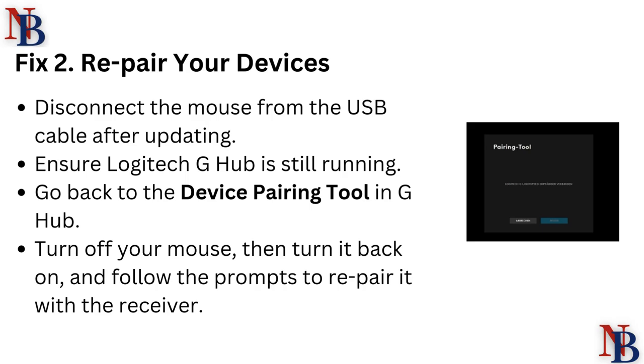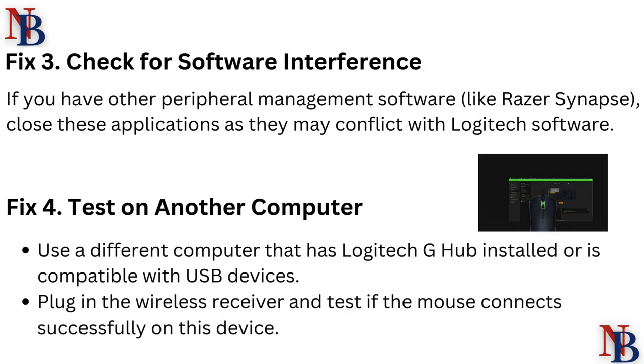Fix 2: Re-pair devices. Disconnect the mouse from the USB cable after updating and ensure Logitech G Hub is still running. Go back to the device pairing tool in G Hub, turn off your mouse then turn it back on, and follow the prompts to re-pair it with the receiver.